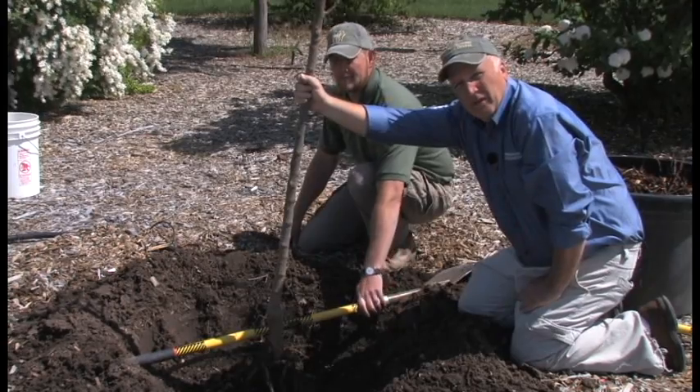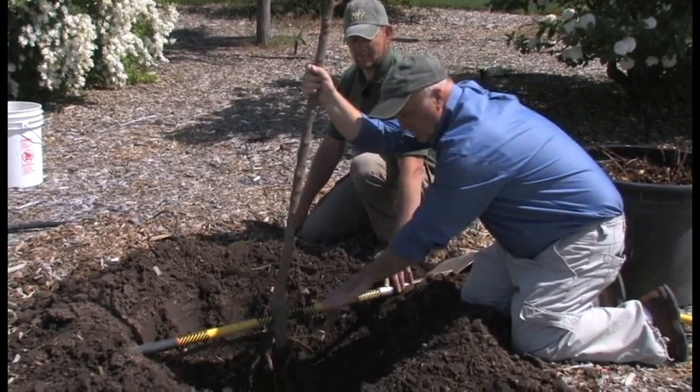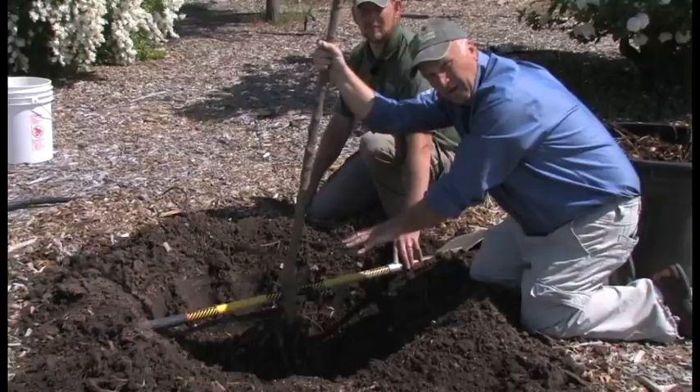Now we're going to fill in the hole around the roots, and as much inside the roots as possible, so that there are no air gaps.